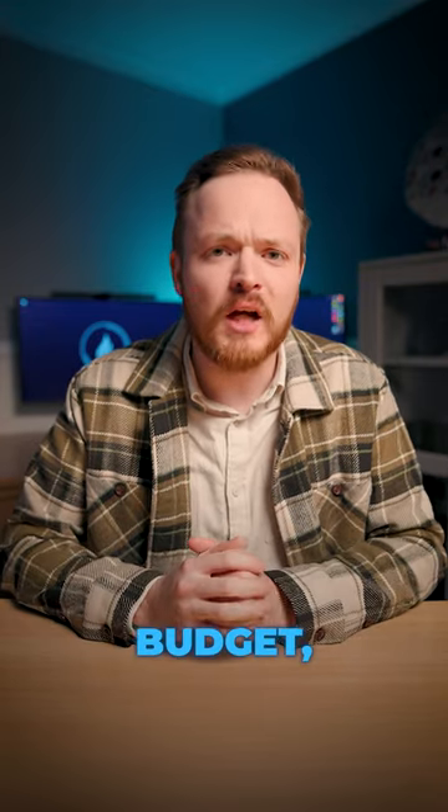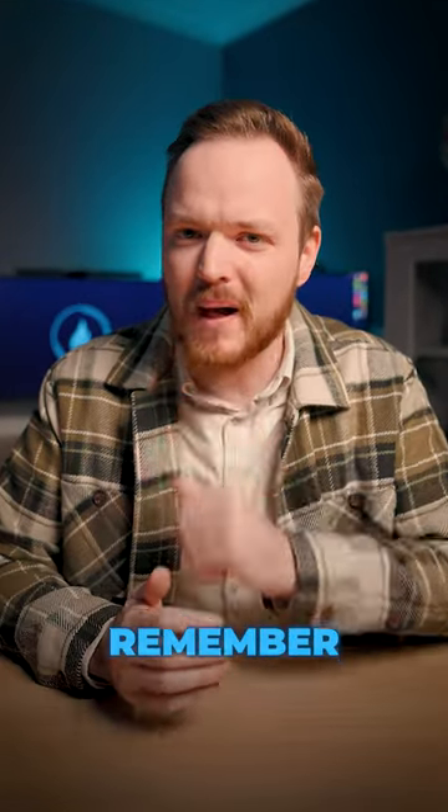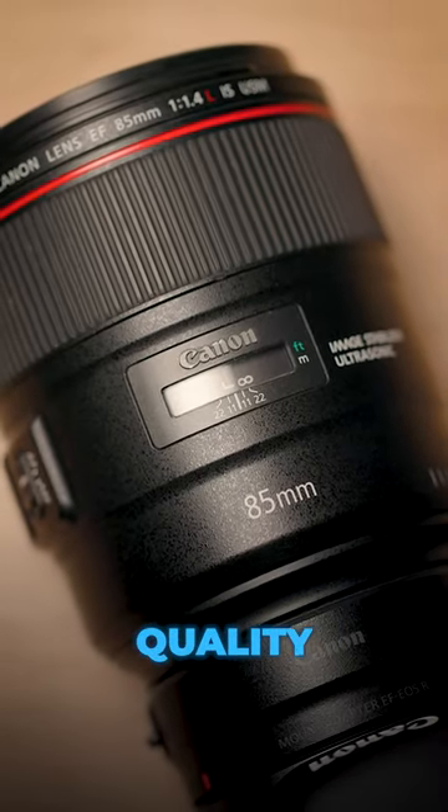Next up is an expensive camera body. Camera bodies actually play very little role in the overall image quality of your photos. So if you do have a limited budget, don't blow all of your money on an expensive camera body — remember to invest in a really good high quality lens.